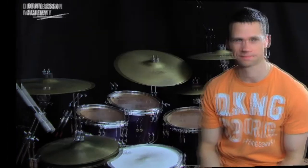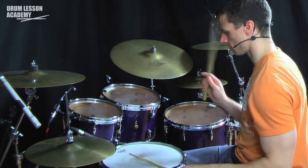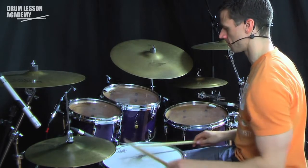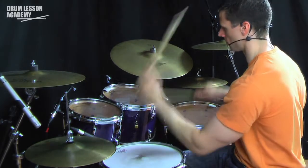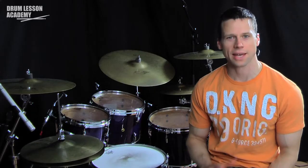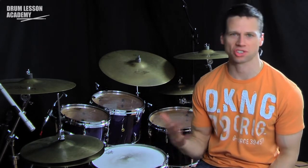Played nice and slow, that looks like this. I'm going to play a groove and use this pattern as a stop.